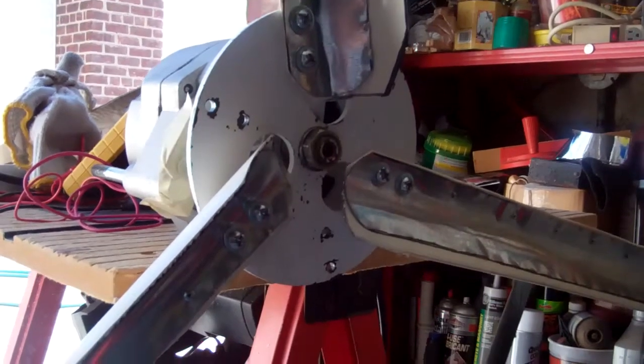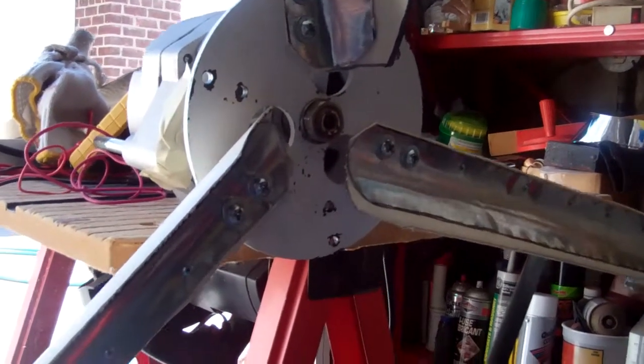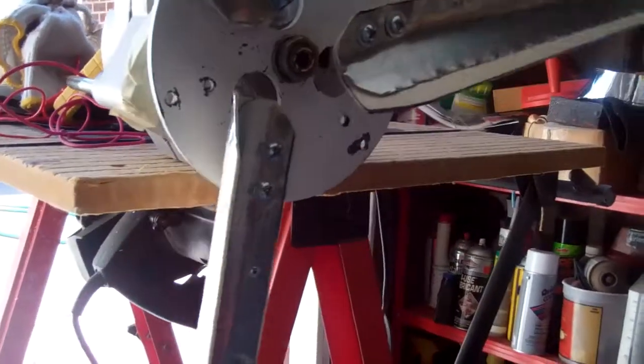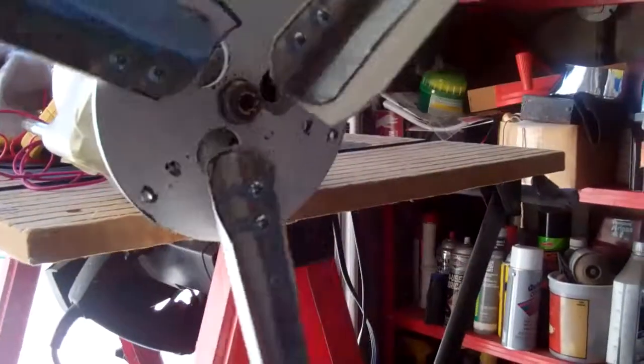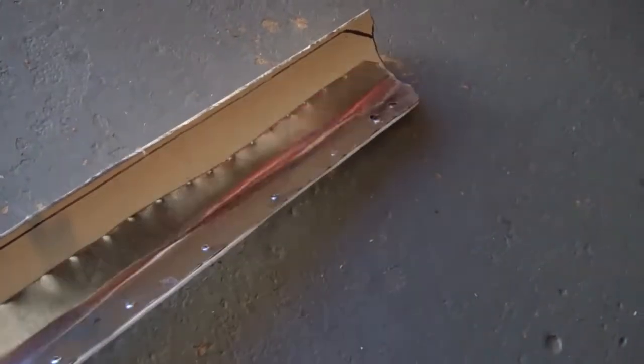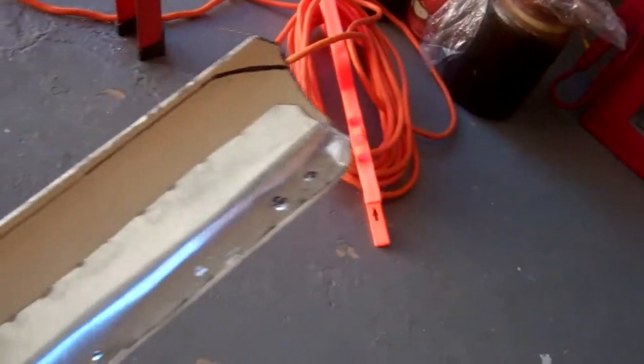I have slimmed down or trimmed down these blades. They are much thinner now and more aerodynamic. They are not as fat as these blades that I had from before.